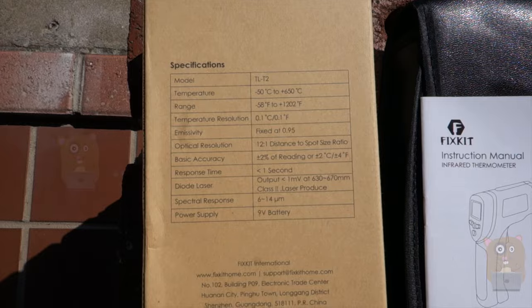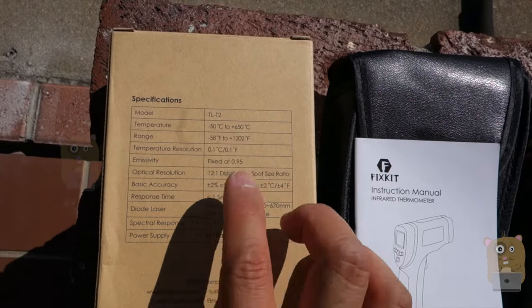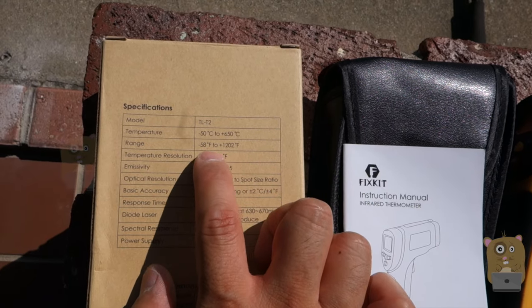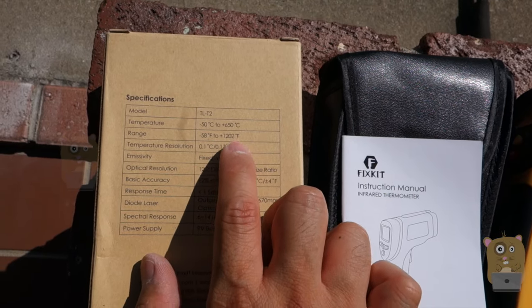Here are some of the specifications for this unit. What's different between this one and the TL-T1 is that this one can measure a wider range — negative 58 degrees Fahrenheit to 1202 degrees Fahrenheit.